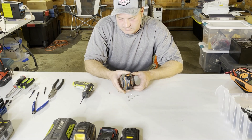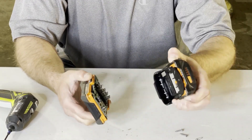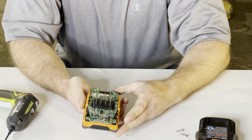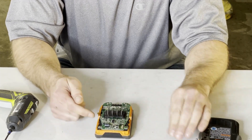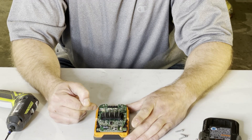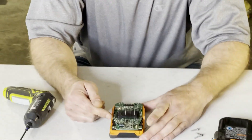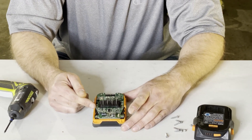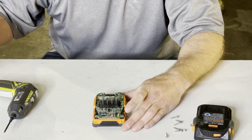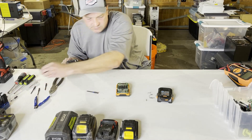From here, you just push the buttons on the side — you can see that releases the battery. On this one you have a printed circuit board with a resistor. I like to cut the leads on some of the other models, but on this one we're going to take the screws out and actually pop the board up. That looks like a number two Phillips here.